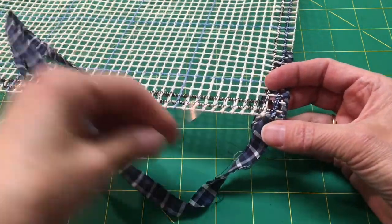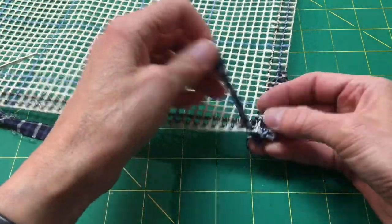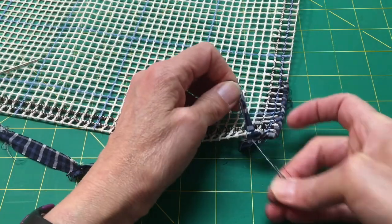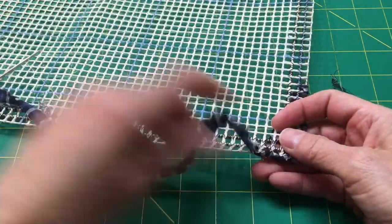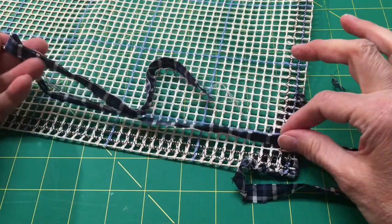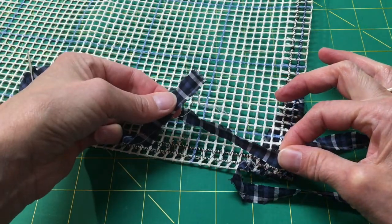You'll just keep going around and around until you get all the way to the end. At the end you'll leave a tail as well. These little things you can clip them off later, or you can yank on them now — whatever makes you happy. And when you do run out of the fabric, when you get to about here, take it over to your sewing machine and add another piece to the end.